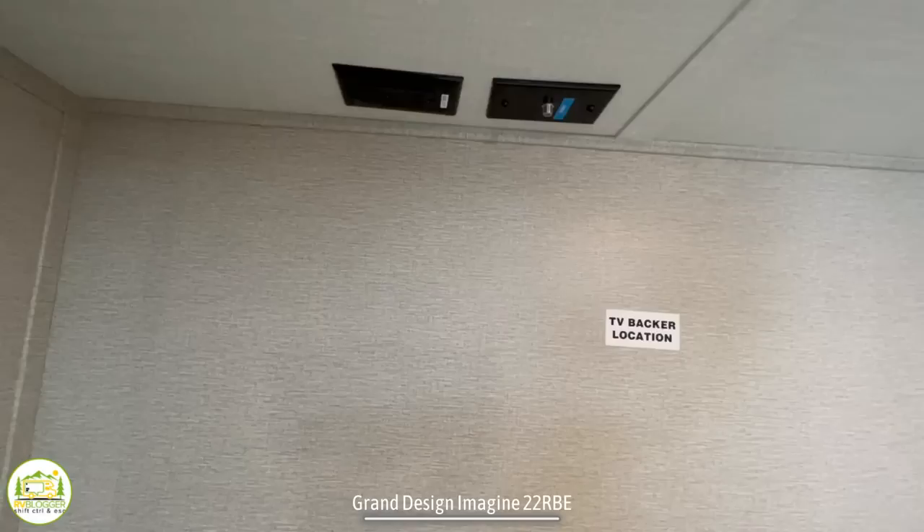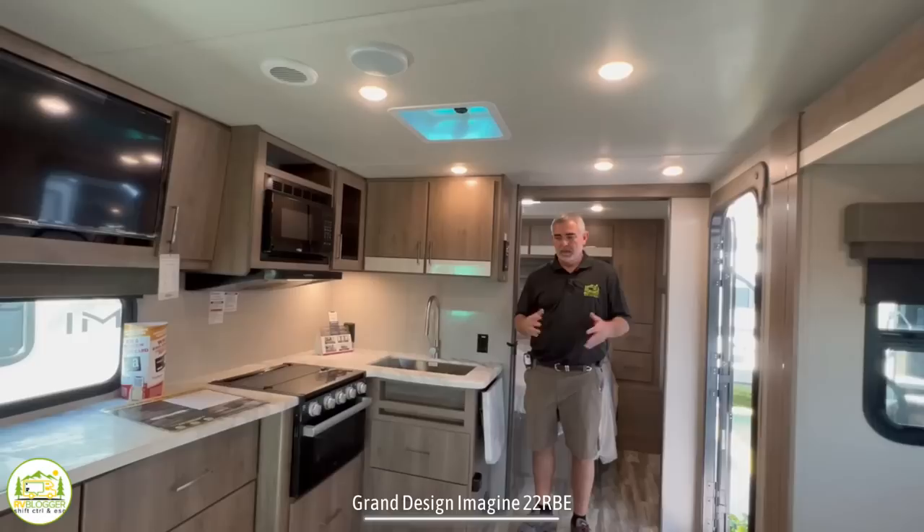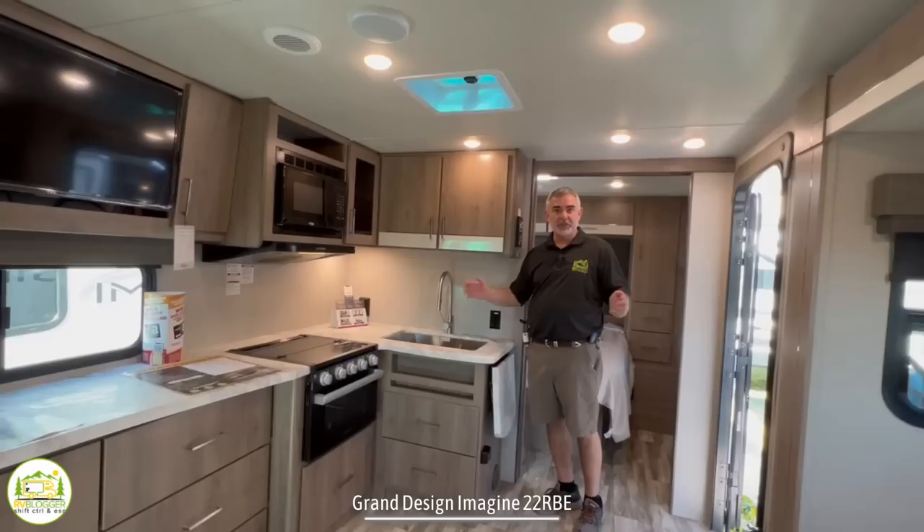On the other side of the bedroom there's a panel backer location for a TV. You can mount it on a swing arm for a good view, with a receptacle and cable outlet overhead for easy access.